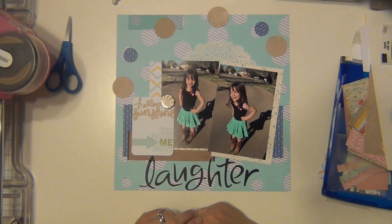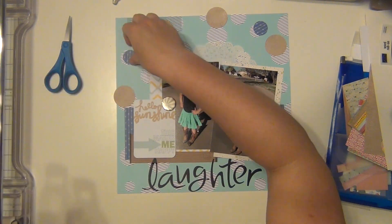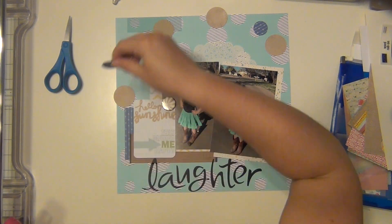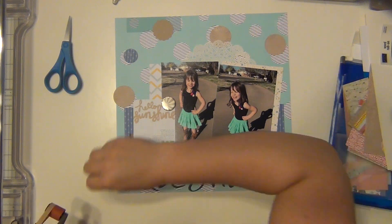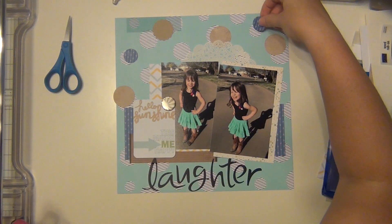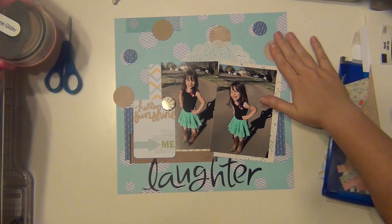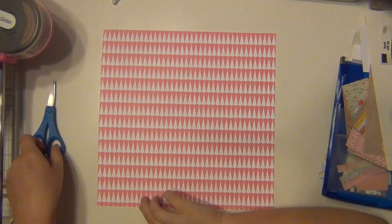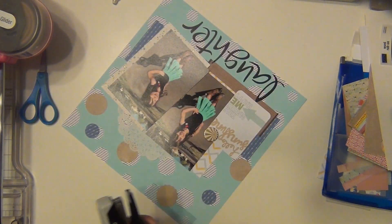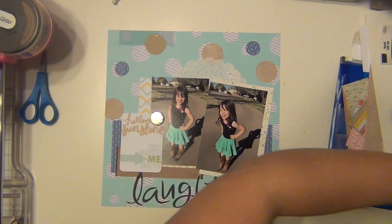I'm checking out my circles, making sure everything is where I want it before I start sticking it down. I think it covers up enough of the harshness that it won't hurt your eyes when you're looking at it — that was my goal. I go ahead and cut off the extra, then put a staple up at the top to help reinforce that vellum as well.